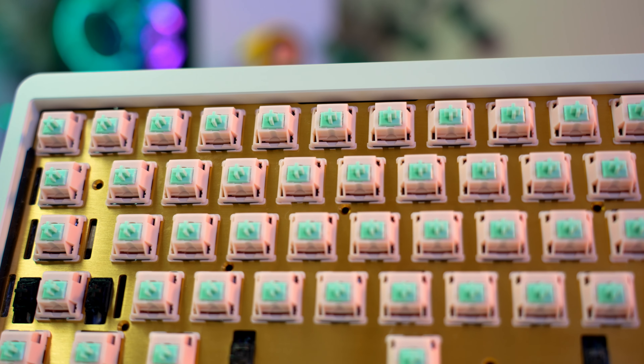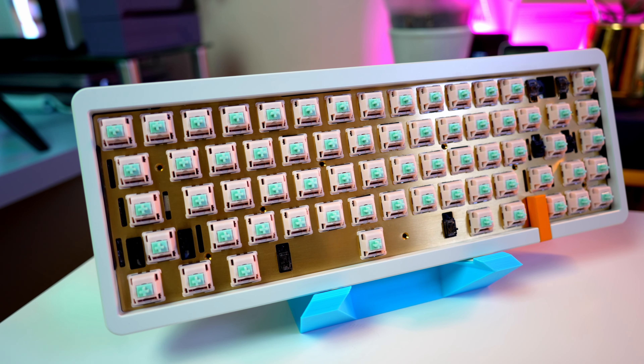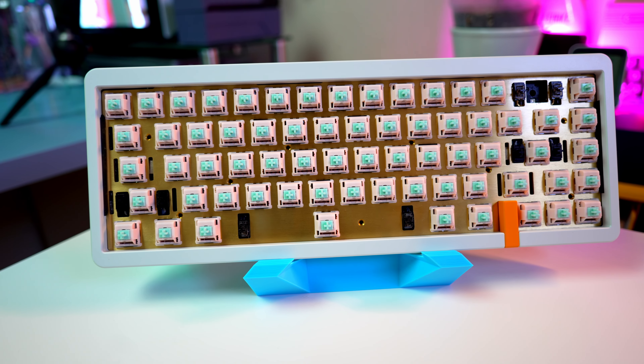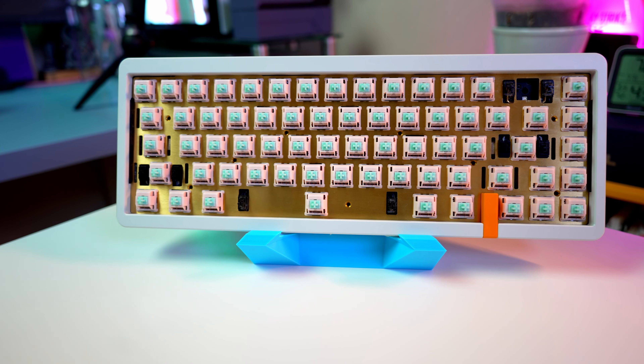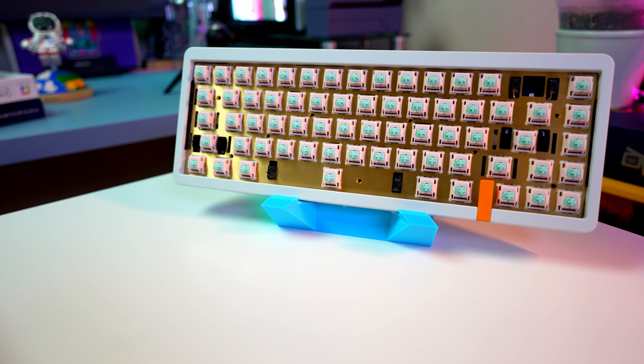This switch provides that easy first step into the tactile gang experience. It's easier to be open to liking something when it's not such a drastic change — like going from Banana Splits to Zygos. I definitely recommend these. They're nice, smooth, light tactiles — but let's be real, they're just tactile. And oh yeah, these don't sound too bad either.